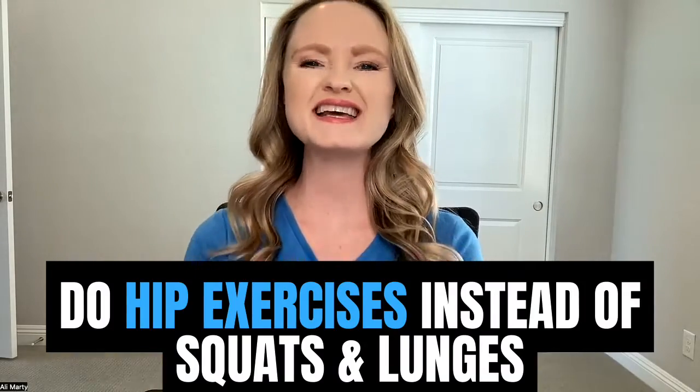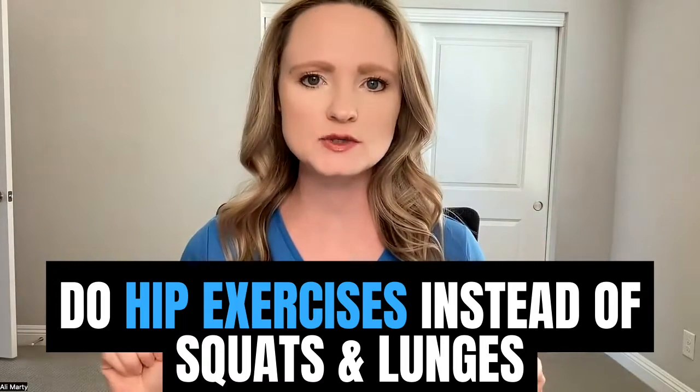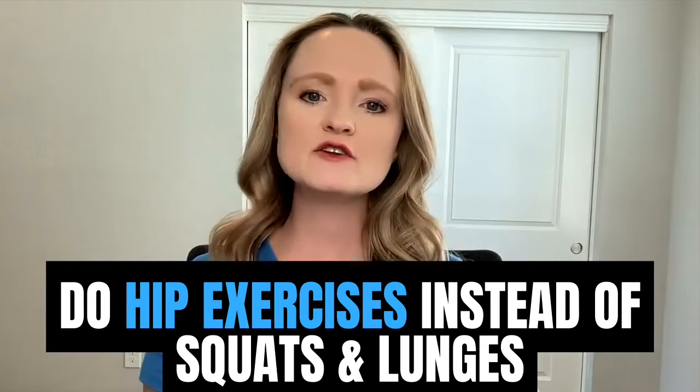Today, you'll learn the hip strength exercises for runners instead of doing squats and lunges. In another video, I talked about Melissa having weak knees, so she tried and failed with squats and lunges. Check that video here.